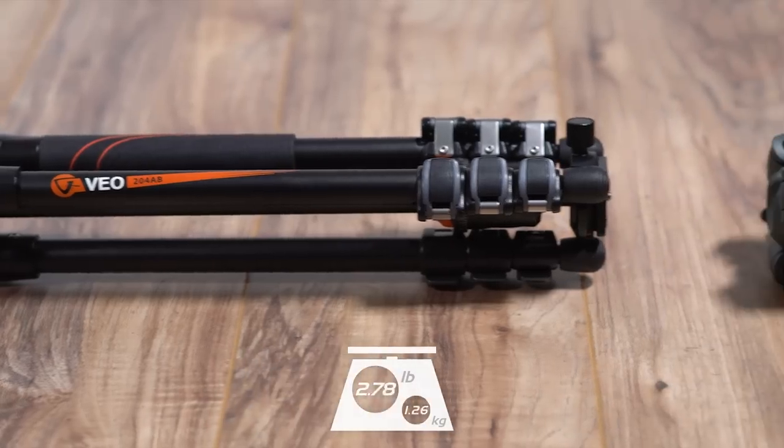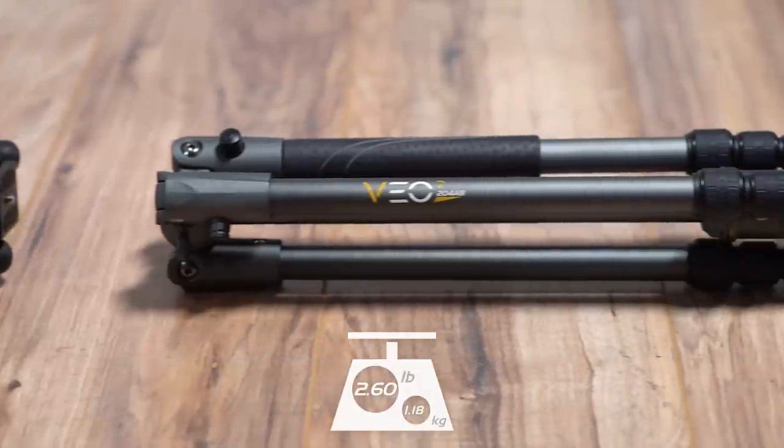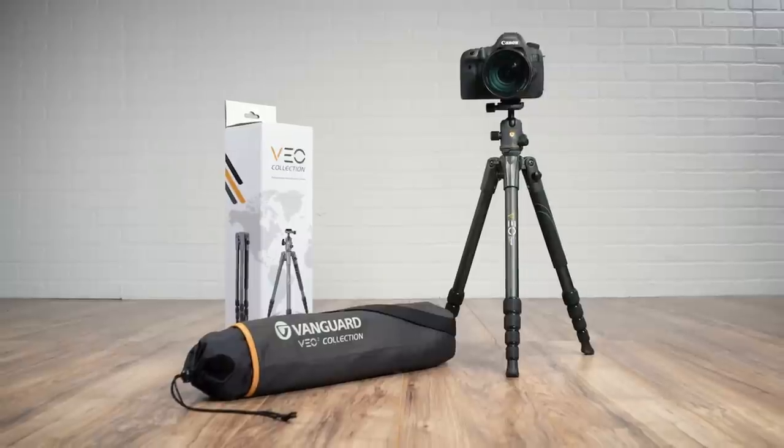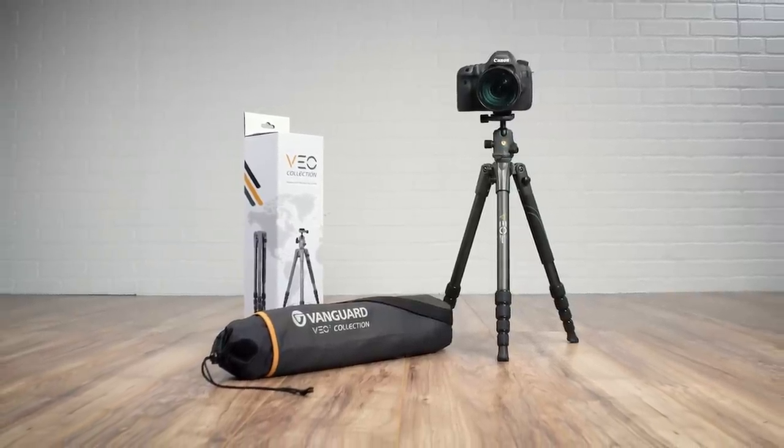Weighing even less than its predecessor, Veo 2 is the perfect passport for your travel photography. Veo 2 is offered exclusively as a kit, which means you'll be ready to shoot right out of the box.